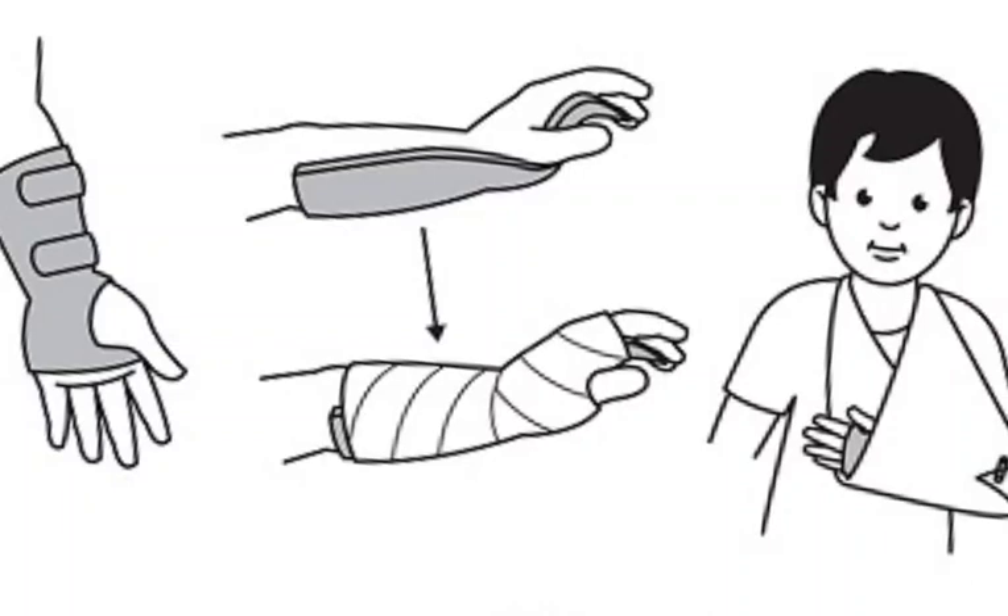Here are some tips for preventing greenstick fractures. Teach your children how to fall safely. Make sure your children wear helmets when riding bicycles, scooters, or skateboards. Supervise your children when they are playing. Avoid activities that put your bones at risk of injury.